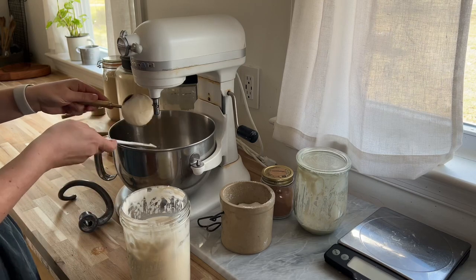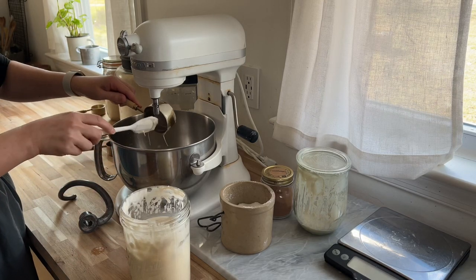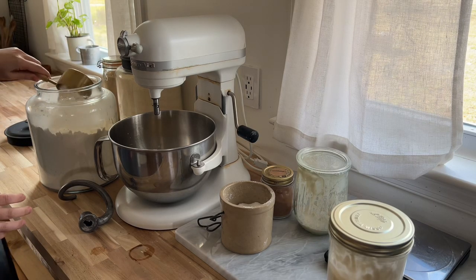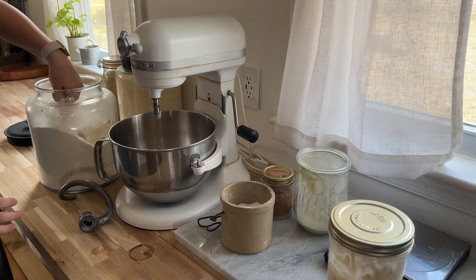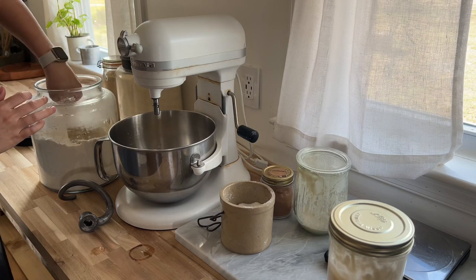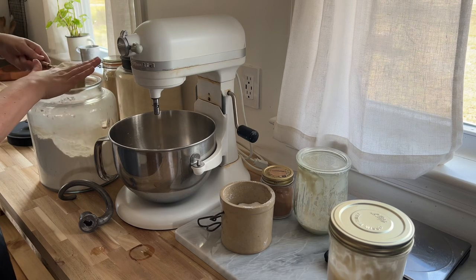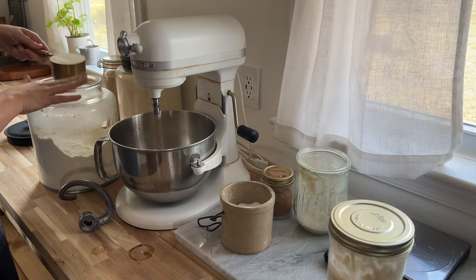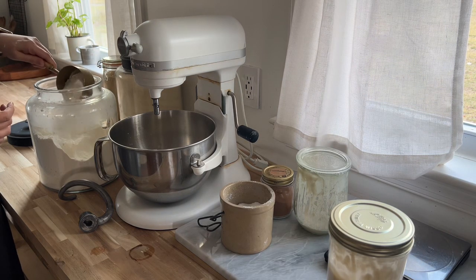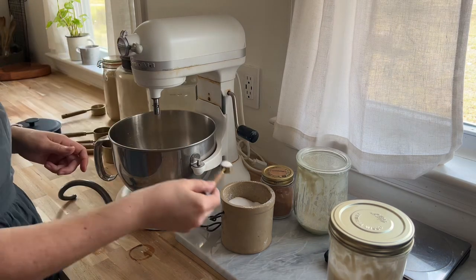This is straight out of the fridge — just a jar I keep in there. Whenever I feed my sourdough and need to take some of it out, which is the discard part, I just add it to this jar and use it in recipes all the time. Then I mix that sourdough discard in and add my flour — it's about three and a half cups. This recipe is on my blog; all three of these are, and I'll link them down below.